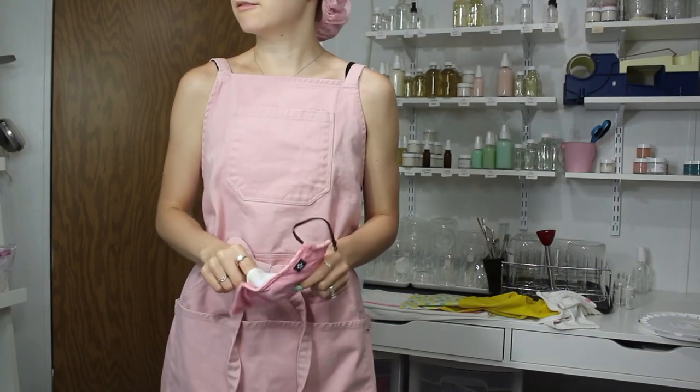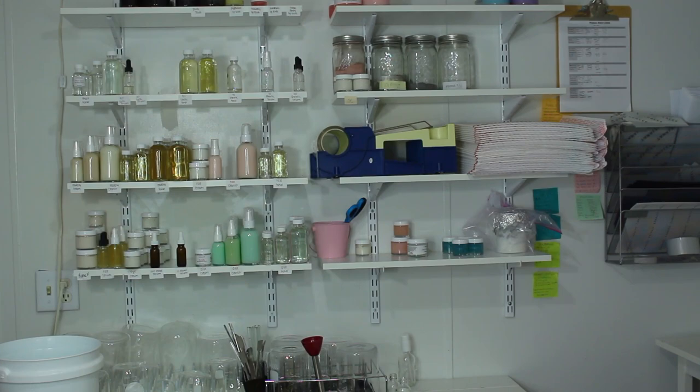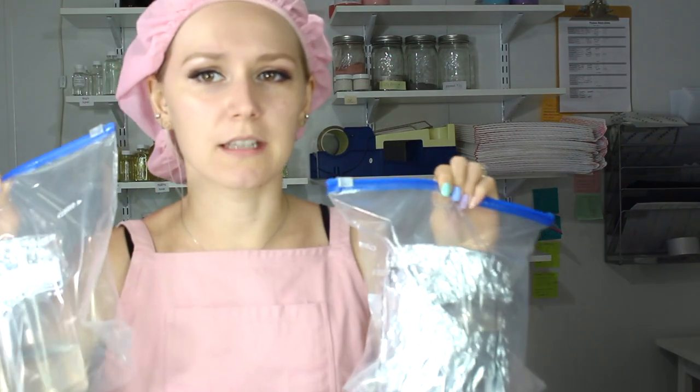The first thing on the list today is I need to package up these two serums. I've just been letting them chill because they take a little bit for the hyaluronic acid to hydrate. The lighting is awful, but the hyaluronic acid does take a long time to hydrate when you're making a batch this size.